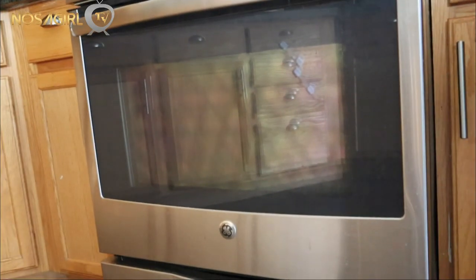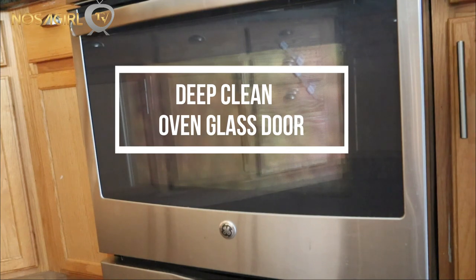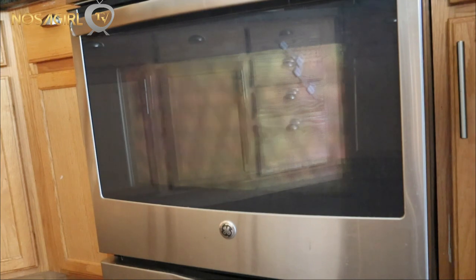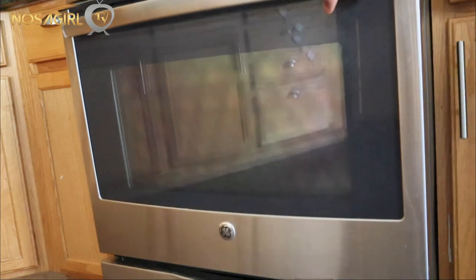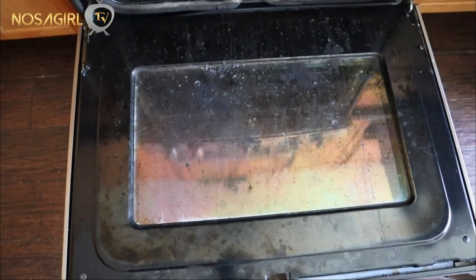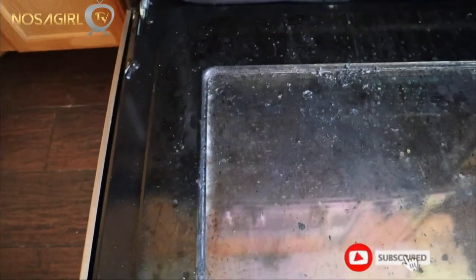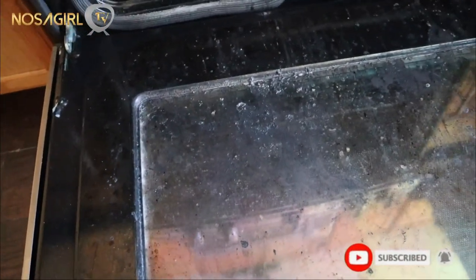Hey guys, welcome back to my channel. In today's video I'm gonna show you guys a very quick and easy way of cleaning your oven glass door. This is actually gonna be a deep cleaning, and this method is so effective it works every time no matter the state of your oven — it will make it look brand new. If you are new to my channel, you are very welcome here. Please feel free to subscribe and give this video a thumbs up if you enjoy watching.